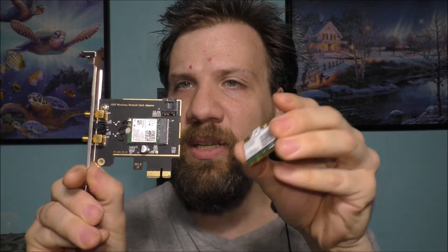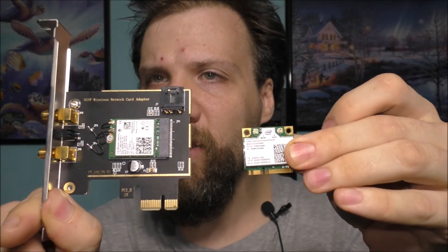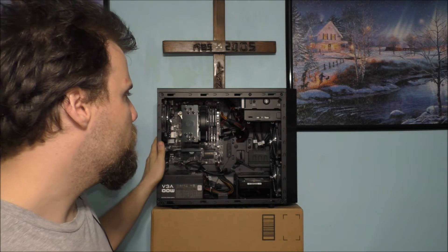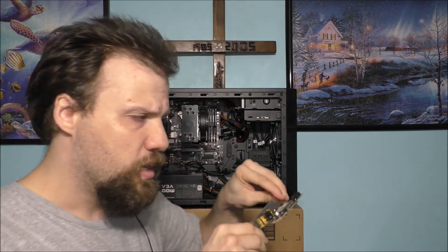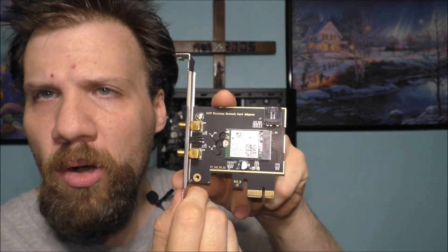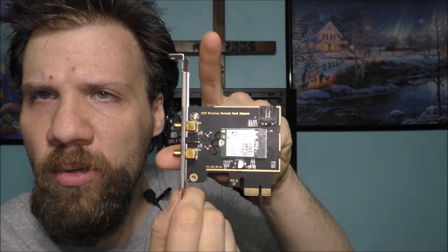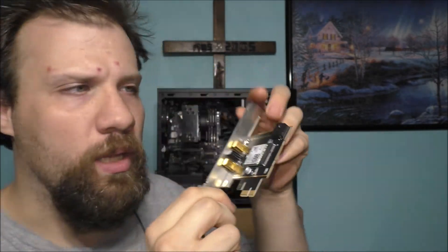I want to show you the difference of how small this card is versus this one. This one's a little bit smaller. But there are all sorts of different ways you can get Bluetooth and Wi-Fi to work on this PC. If you notice, I do have some PCI slots down there just for this card to work. Make sure when you're buying the card that it's compatible with the adapter you're buying, to make sure it actually works with this unit.